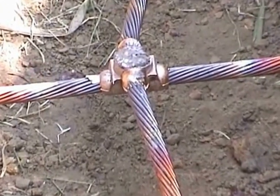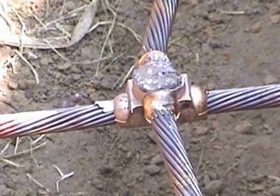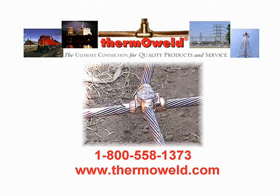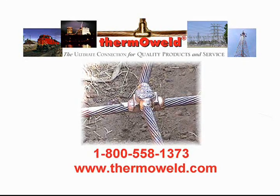The result? A permanent, maintenance-free connection. One that will not loosen or corrode. One that is unaffected by high current surge and carries current equal to or greater than the conductor. You have just created the ultimate connection using Thermo-Weld exothermic welding products.